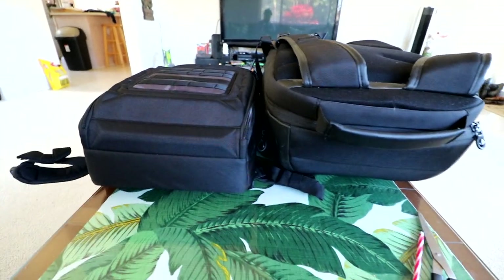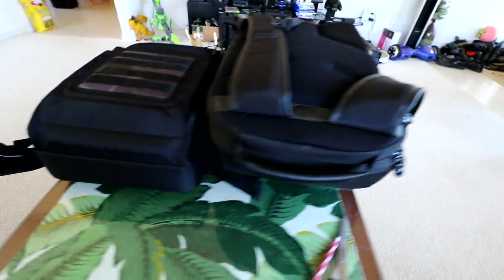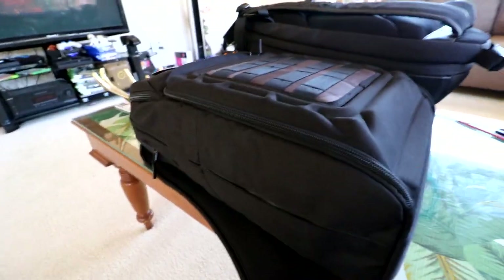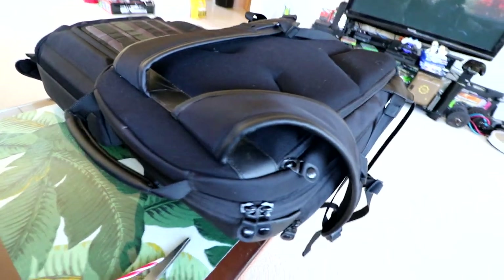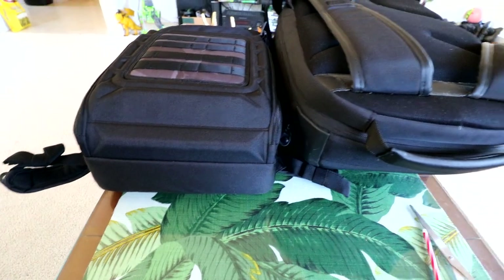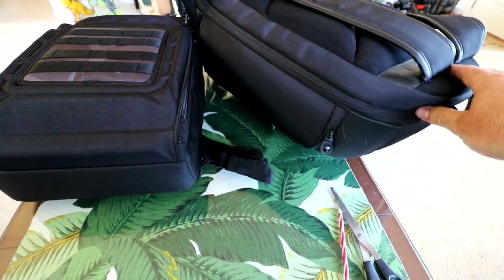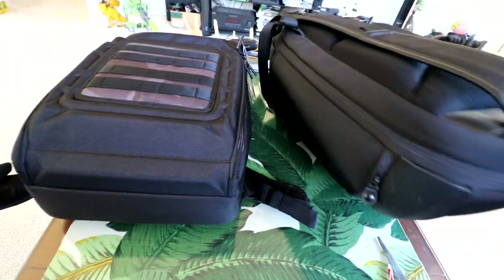Let's pull the camera back and you can see the overall size difference between a 350-size quadcopter backpack and something like the Mavic backpack. You can see how much smaller and lower the footprint is for bringing it around. The Mavic is much lighter, so everything in here is going to be much lighter than a whole combo for something like a 350-size Phantom 4 or equivalent.